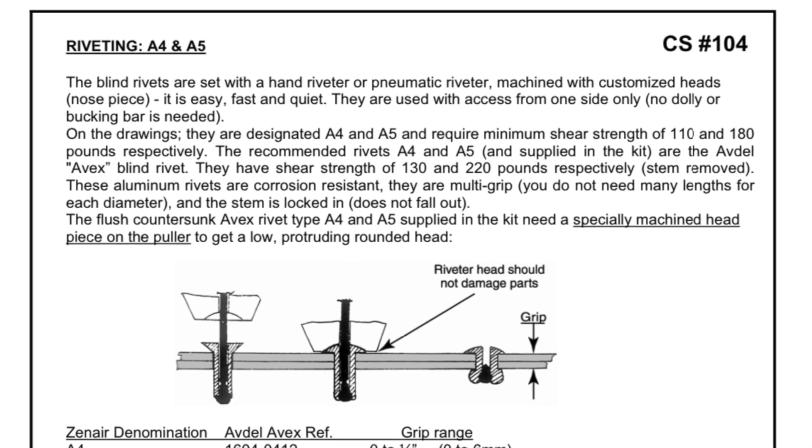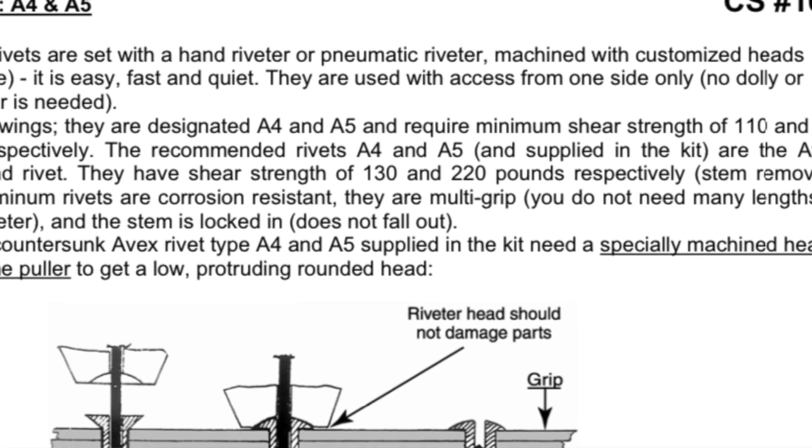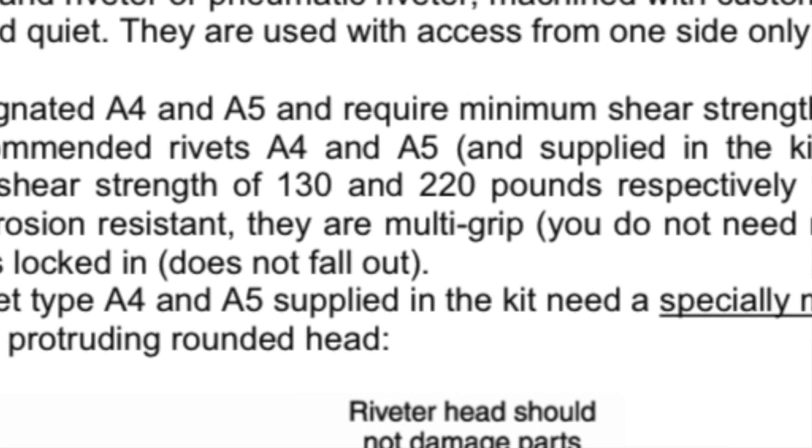I also want to show you in the Zenith building guide there is a reference to the strength of an a4 versus an a5 rivet, which I'll show down below. There is quite a difference — if it wasn't that much of a difference I would have probably just left the a4s, but I'm going to do it right and put the a5s in there. That's what I'll be working on today, so back at it.